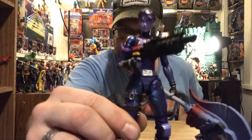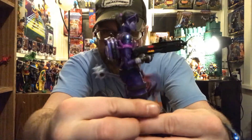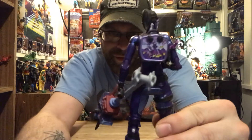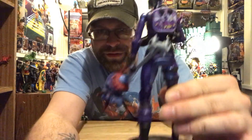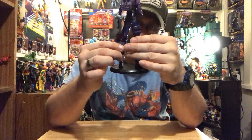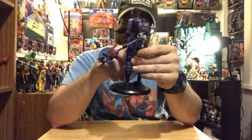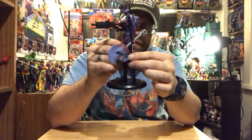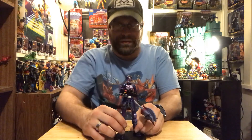I gotta show you guys up close again — this chick is fantastic, check out her back bling. Love the color — the purple, the black, there's like a metallic blue thrown in there, some red, some lighter purples. It's really nice, looks damn good. Great figure, just hate the ankles.